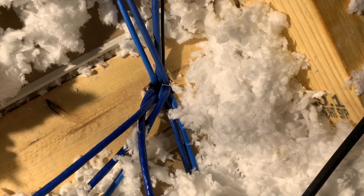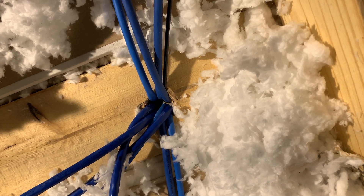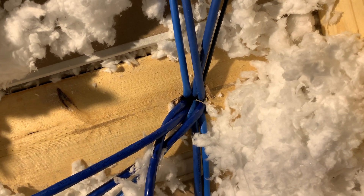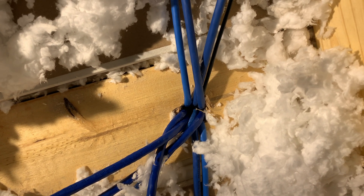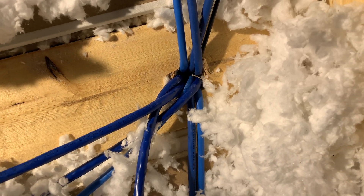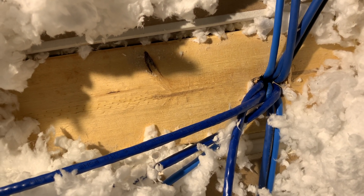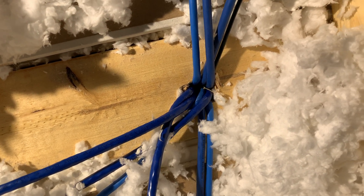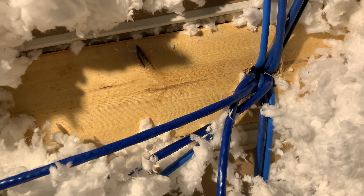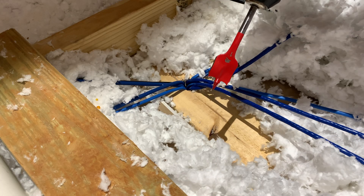Here we are above the network closet. All the network cables go into this tiny little hole, and as you can tell it's already pretty full in there — it'd be hard to squeeze four more cables through. So what we're going to have to do is drill another hole just off to the left of this one, about the same width, so we can run more network cables through here with ease.